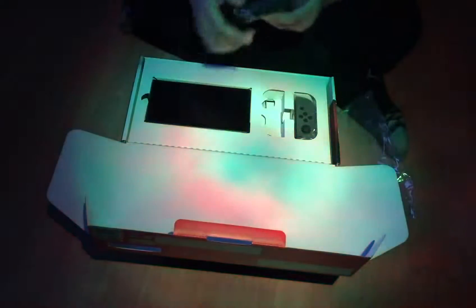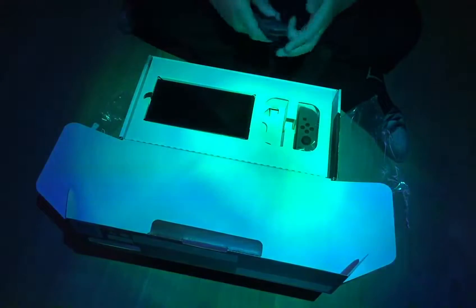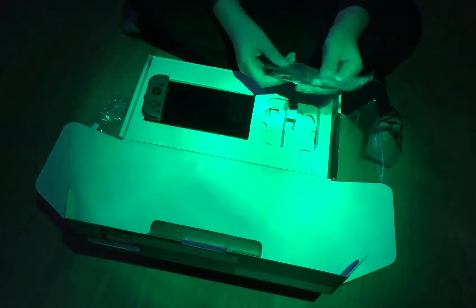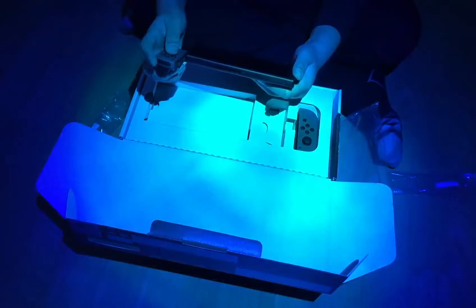Yes, amazing. Absolutely amazing. Wow! And the Joy-Con themselves — oops, I dropped one. Yeah, I don't see myself playing with this. Very nice. And the left Joy-Con — left, not right, left. This is what I've just been waiting to do all month long.